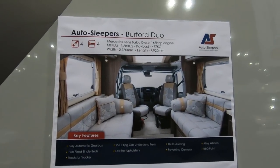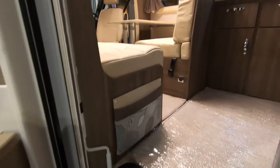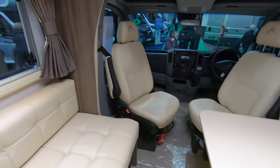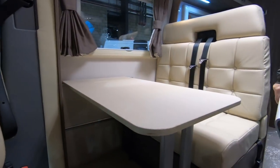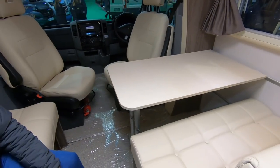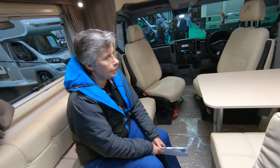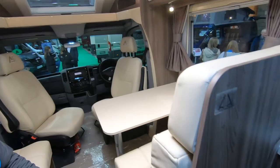So this is the Alta Sleeper Berford Duo. It's really bright in here — I think they've got all the lights on. It's on a Mercedes. This one's got the travel seats in there. Really nice. The table does move so you can get your feet in there. Probably at the front here. It's really nice.